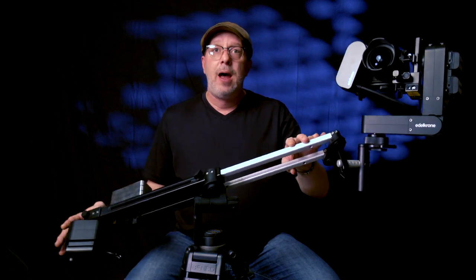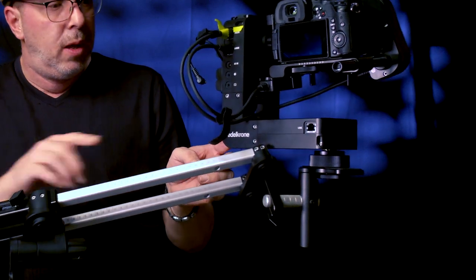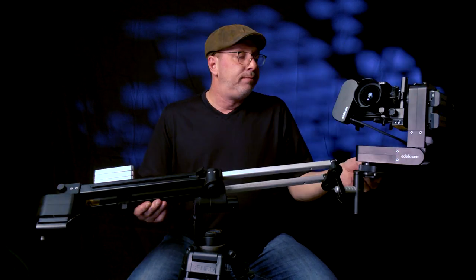And now the bad. I had it in 45-degree mode with the Head Plus in target mode, and at one point the head actually hit the Jib One arm. That's not good. It's not the end of the world — you can put the head in underslung mode so it doesn't hit — but it would be great if it would just clear automatically. Update from Edelkrone: yes, it hits, and the solution is to put it in underslung mode.